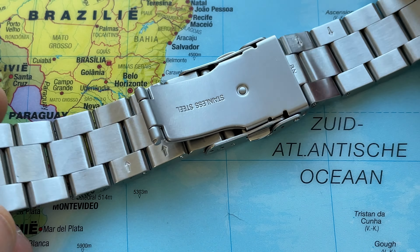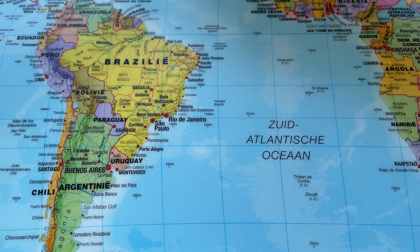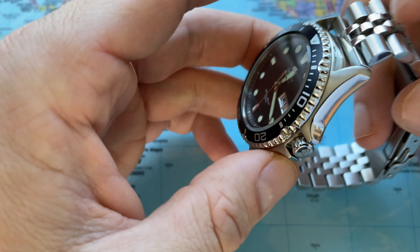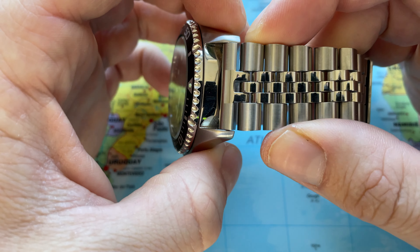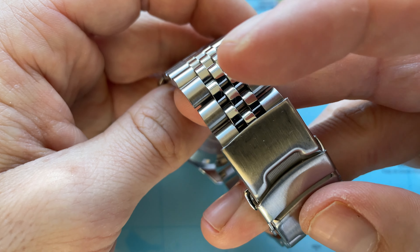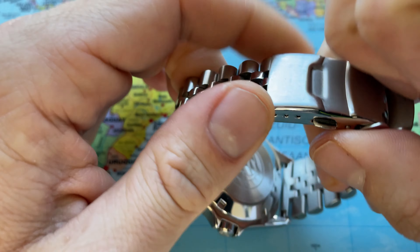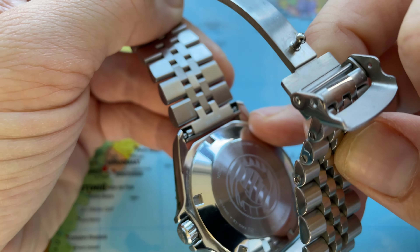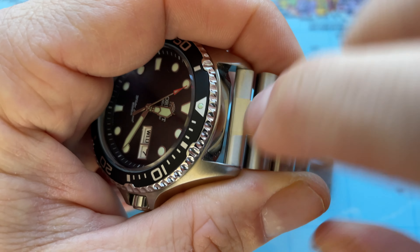I don't think it's a bad bracelet but I never fell in love with this one. Definitely for this entry level watch I think it's a good bracelet. Now what I like to do is try out this Miltat metal bracelet. I'm sure there are other alternatives but I'm a big fan of Miltat. This is the Super J. Lewis and this one has a straight end link. What it means is the way this one fits to your Orient is it fits with a gap, as you can see right here. Let me try to explain the difference.